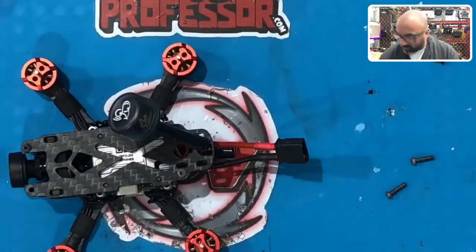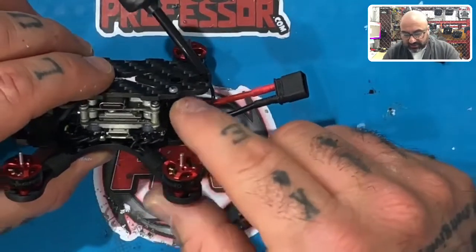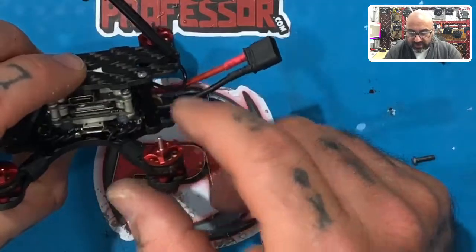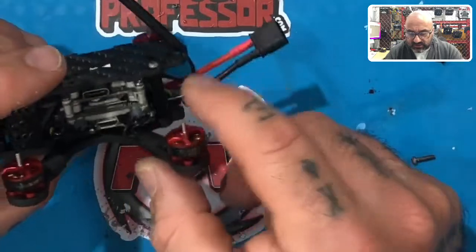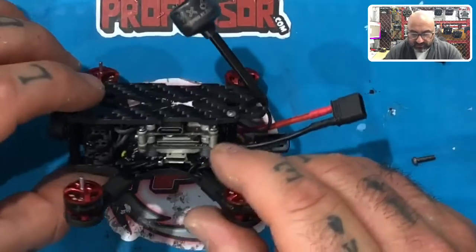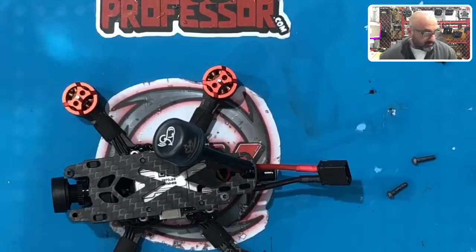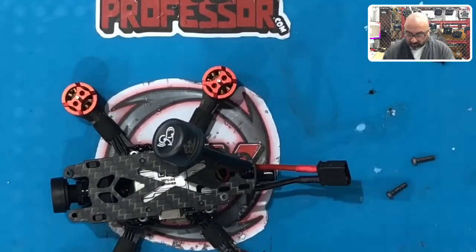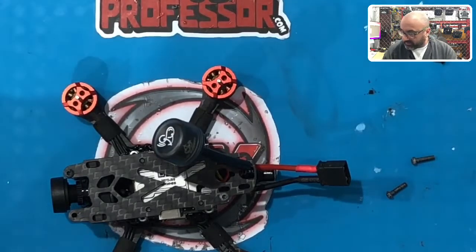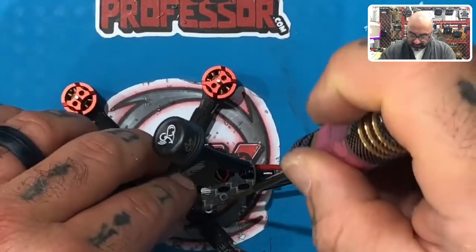If you want to put a layer of protection between the antenna and the carbon fiber you can. The antenna as it stands is not touching the carbon fiber, but if that's a concern, feel free to run some extra tape. I don't usually do this but I can see where some people would want to. You'd just take a piece of tape — I'm using cloth tape — but I'll have to unscrew this again to show you.